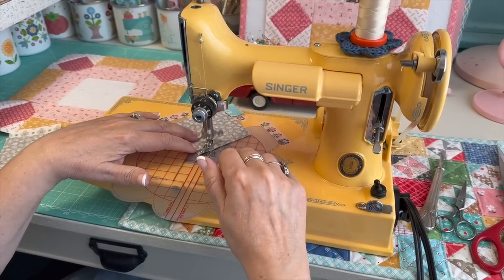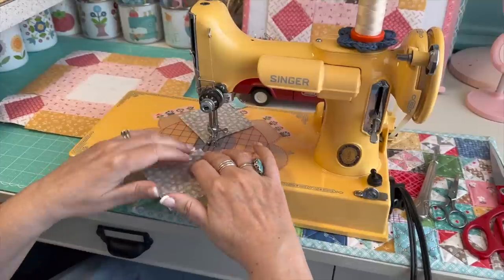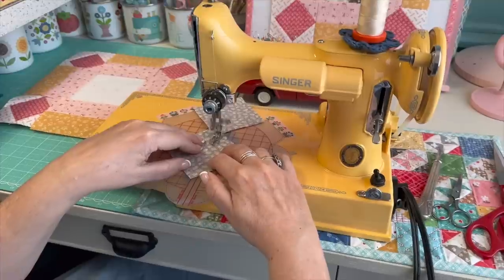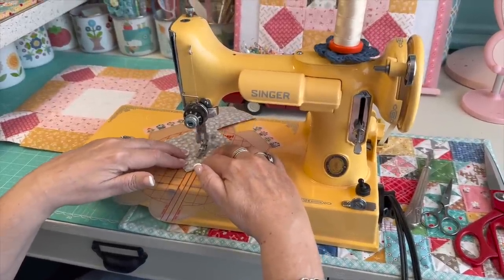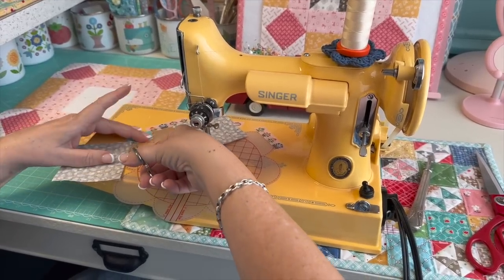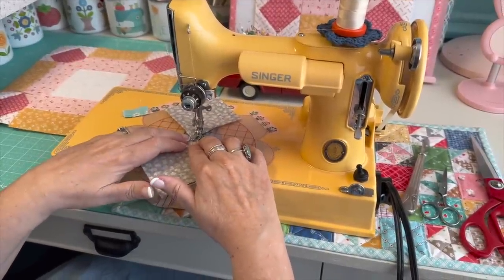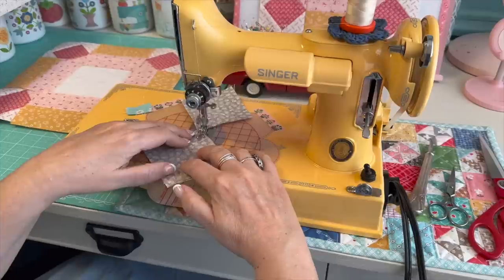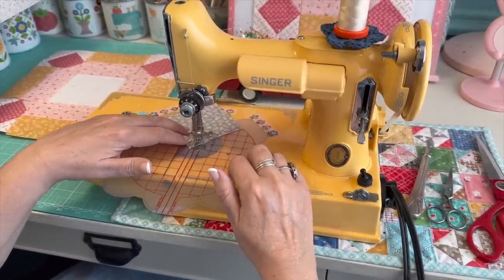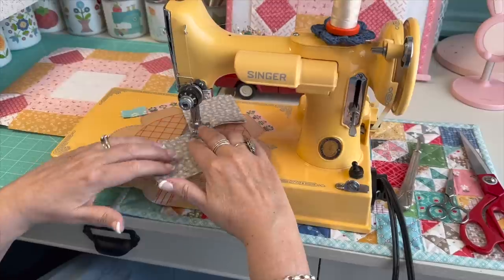Following the left line, I sew both sides with right sides together. You have a little leeway if you cut these a bit bigger since we're going to trim them down, so it doesn't have to be perfectly exact. Then I flip it over to do the other side. That should leave the two stitch lines about a half inch apart.